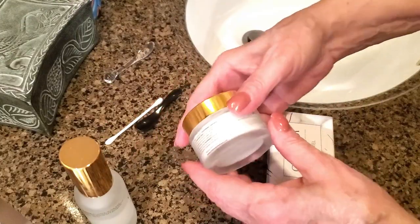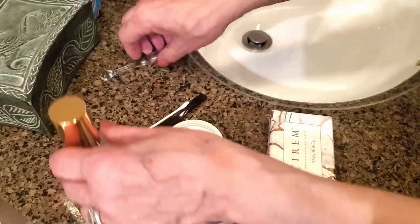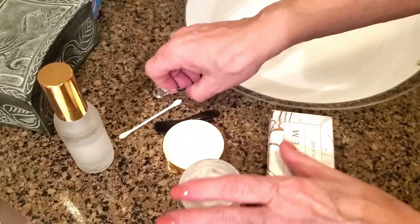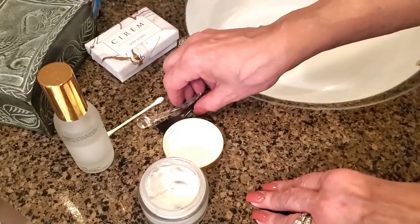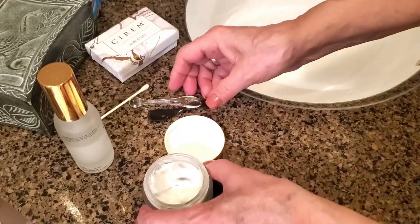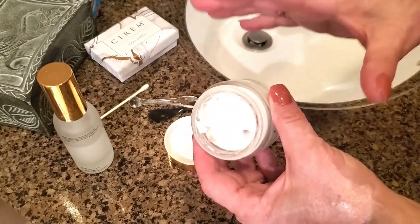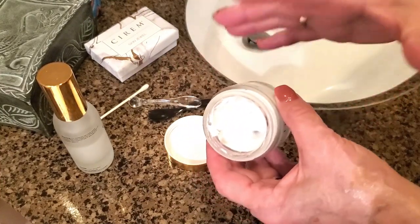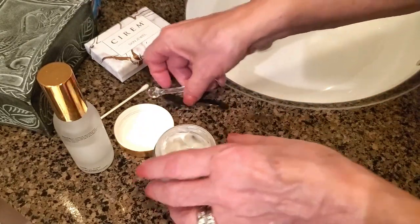Hi folks, Carol Ann here from sassytownhouseliving.com. Today I wanted to give you a quick tip — one of my favorite skincare tips that I always use and have for years — and it's how to properly apply your moisturizer in a very hygienic way that's also very good for your skin.